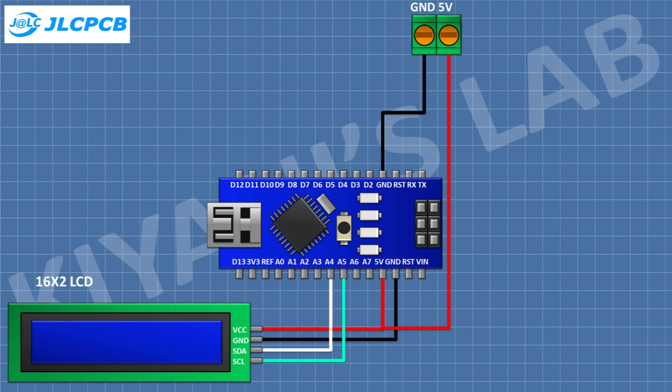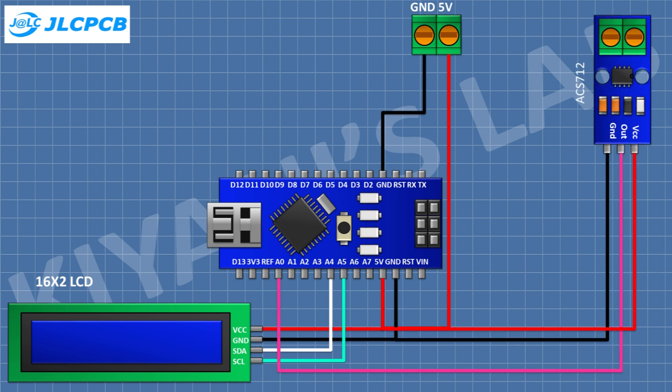Connect the LCD's SDA pin to the A4 pin of Arduino and its SCL pin to the A5 pin of Arduino. After that I'm gonna connect the ACS712 current sensor and connect its VCC pin to the 5V pin of Arduino, its ground pin to ground, and its OUT pin to the A0 pin of Arduino.